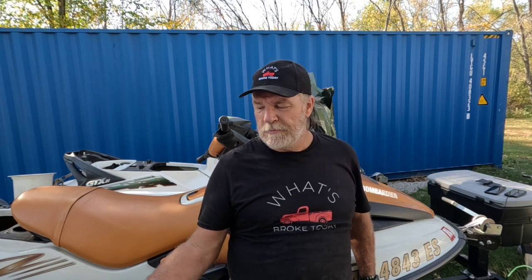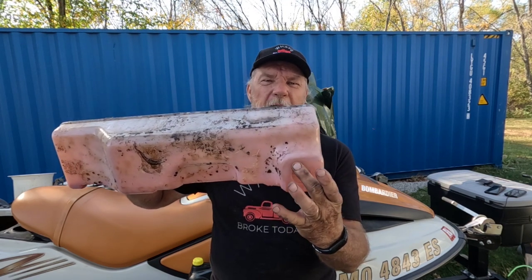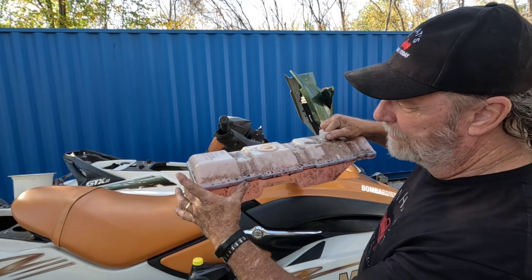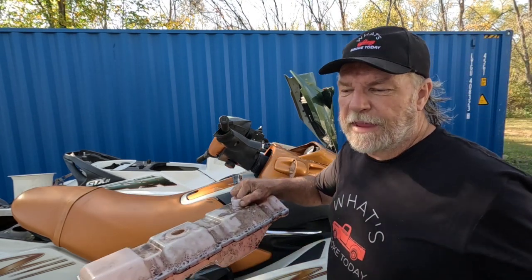I appreciate you watching this video and I hope you found it to be helpful. If you have an oil leak in one of these, check the hole in the bottom where the fitting comes out, check for cracks around there, and also watch this seam around the tank because most of the time I see them leaking back in this corner. I don't know why but I think it may be because of the straps pulling on it — just guessing, don't know for sure. I did buy the OEM Sea-Doo tanks. If you like this video I'll gladly take a thumbs up, and please subscribe to my channel because there's no telling what else you're going to see on What's Broke Today. Thank you.